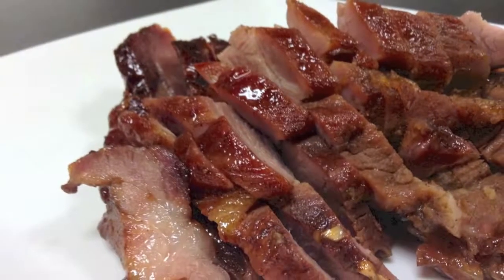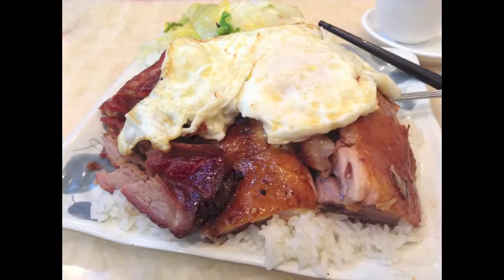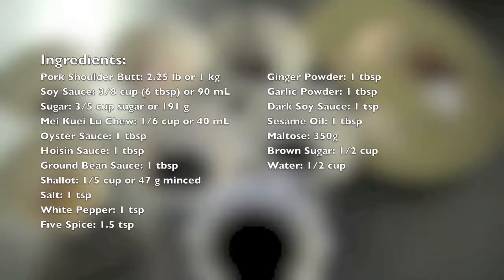Cha siu is sweet and savory, which is why a lot of people love it. When I go to these establishments, I always order some — cha siu, soy sauce chicken, duck, egg, and a little bit of vegetable. So let's get started.